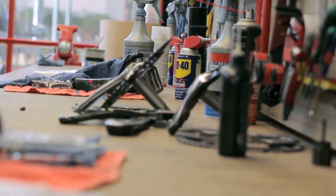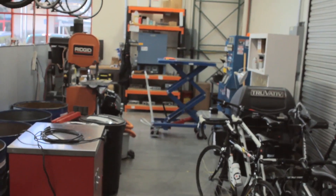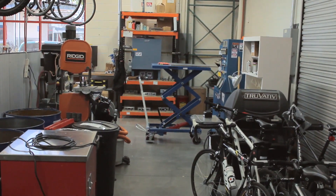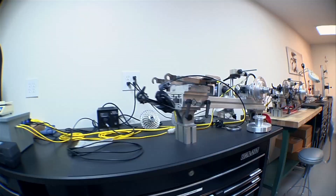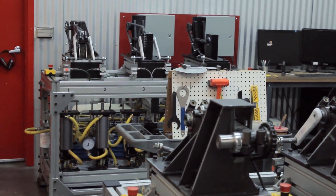Over here is just some more equipment. We're quickly outgrowing this building, so we make use of all the space we have. And that concludes our tour of the location. Thanks for stopping by — feel free to check out more of our components at artscyclery.com.